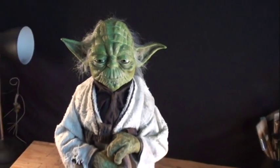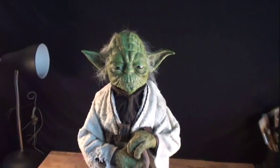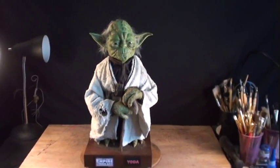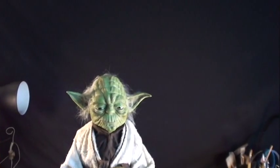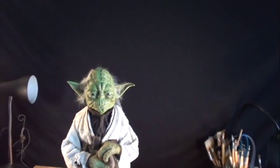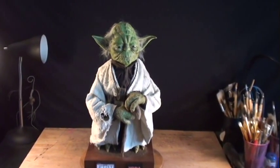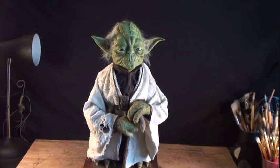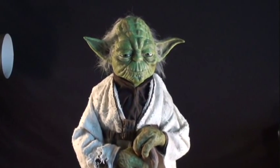Just hope the camera is nice and steady. Doing this handheld with no tripod. I'd like to think I captured the likeness of him from the Empire Strikes Back. That's the look that everybody, of course, remembers the best.